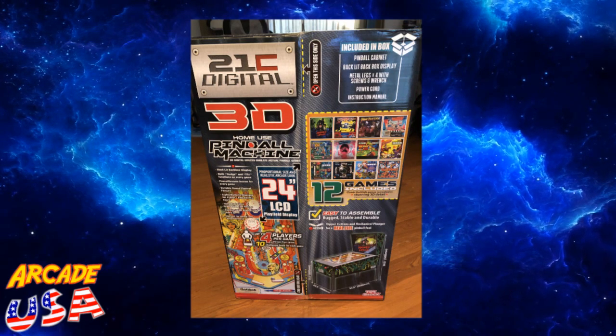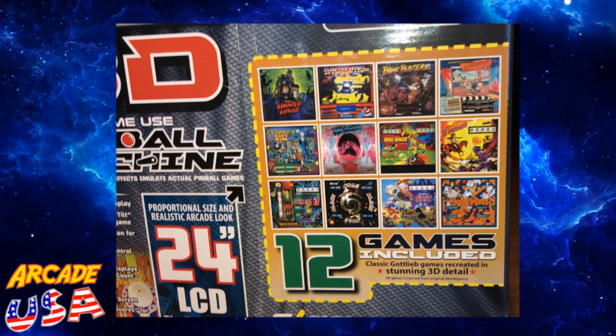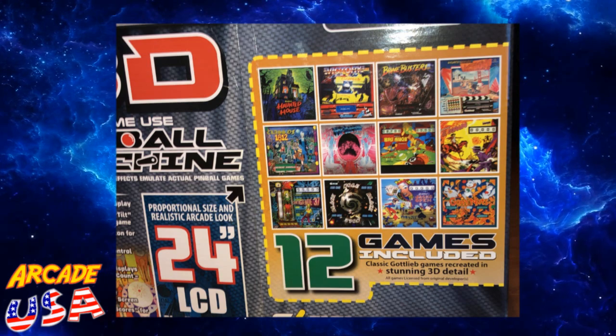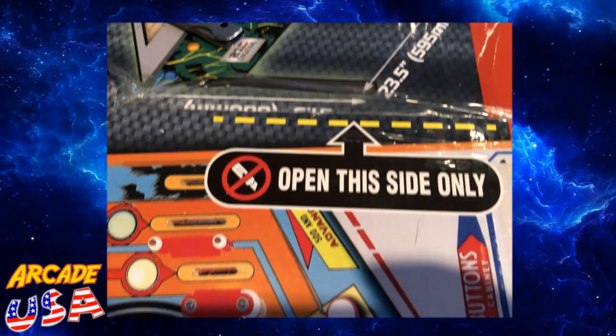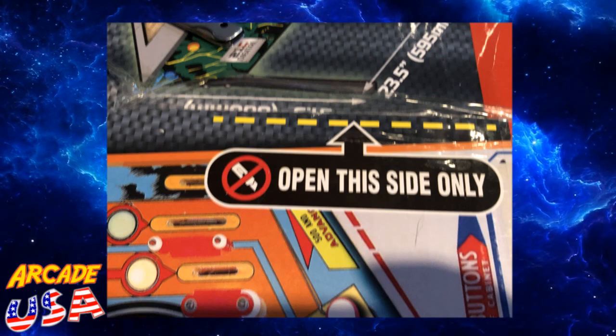On the other side of the box, you can see there's a little picture showing what 12 games were included on this video pinball. A lot of great titles on here. It does warn you to open one side only — if you open it backwards it doesn't work out so well. But I did open the right side and was able to get into it fairly easily.